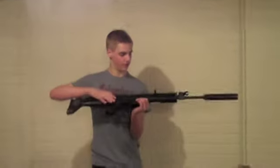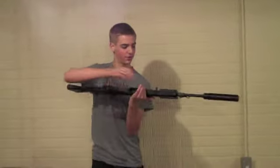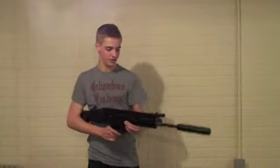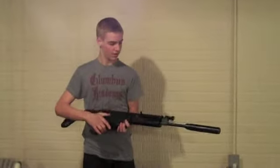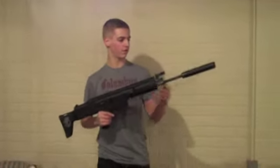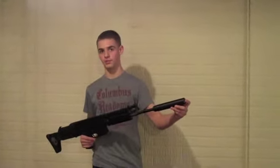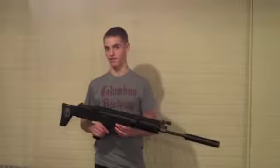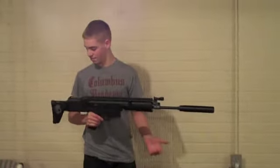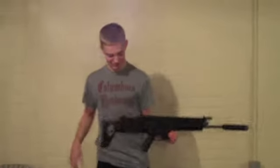You've got all these rails for attaching anything you want — a foregrip down here, flashlight, PEQ box. Everything on this gun is original except I've added a Tokyo Marui silencer, a 6.01 tight bore barrel, and a systema cylinder head. Other than that, this is how it comes out of the box, except for the Skullcandy sticker.